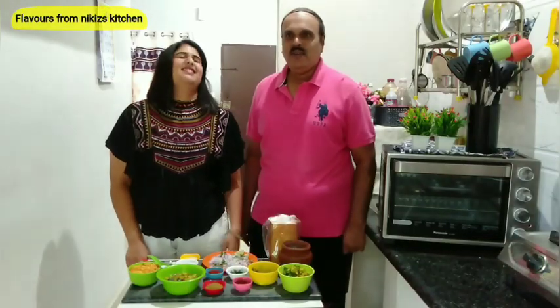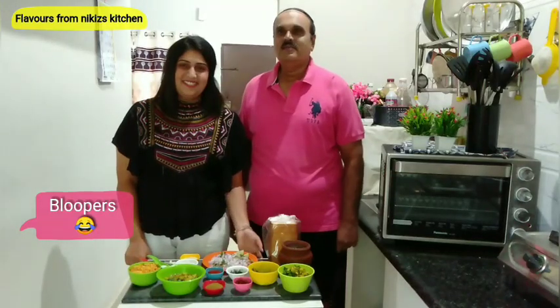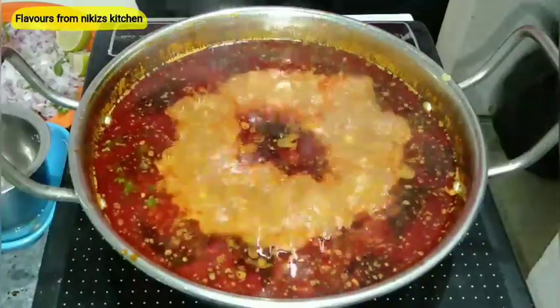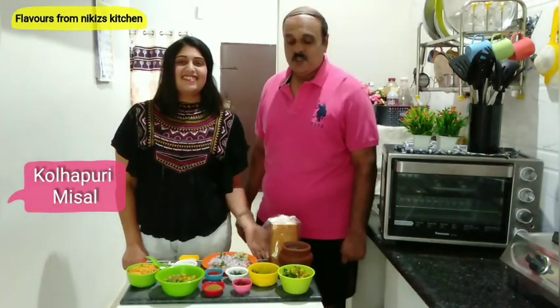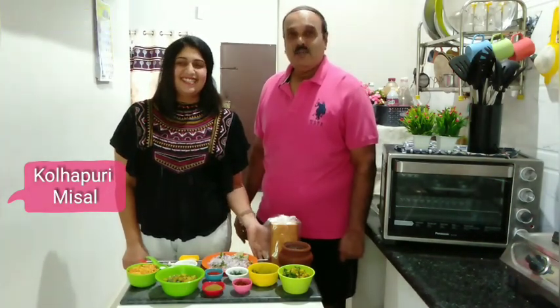Hi viewers! We are cooking today the special spicy Kolhapuri misal.